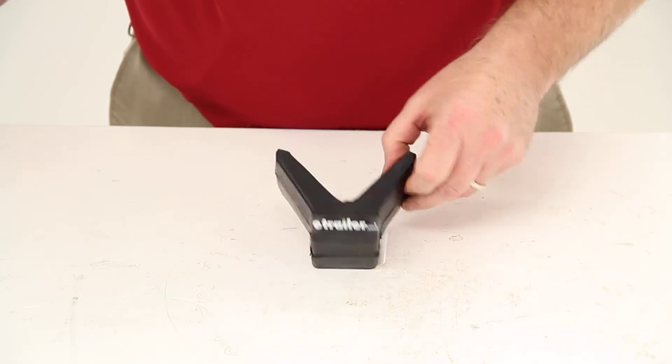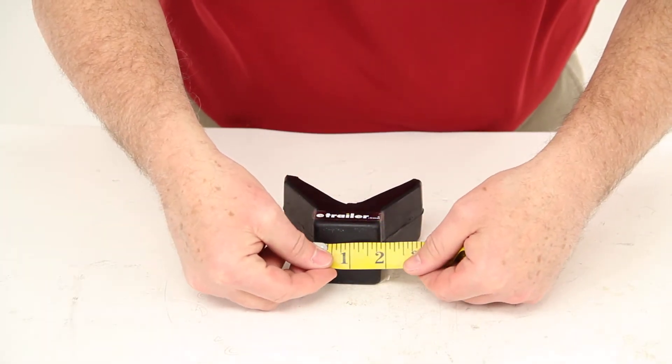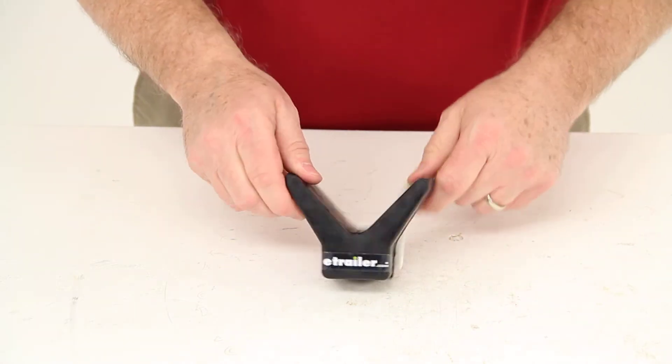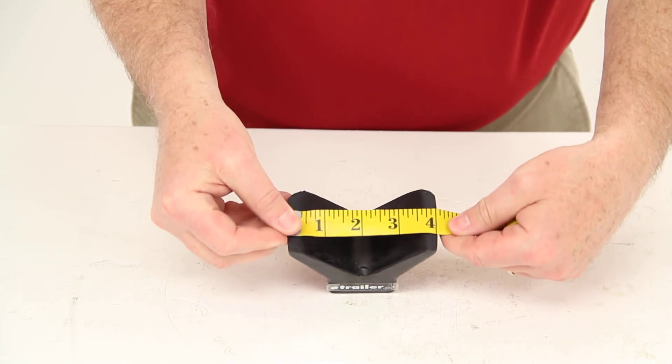A few measurements on this stop: the base width will be two inches and the height will also be two inches, and then the span of the stop will be four inches.